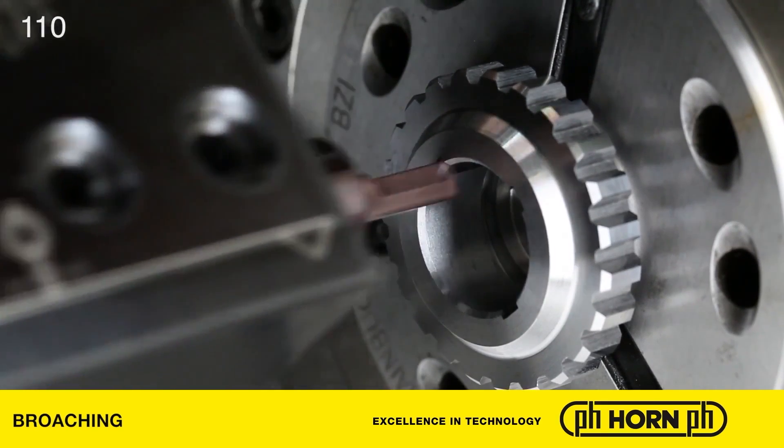To conclude, why would a manufacturer opt for Horn over everybody else, and how can they find out more? The benefit that Horn has in this market area is that we have a dedicated sales, design, and manufacturing team working here in Ringwood in the UK. We also have dedicated sales engineers and applications engineers who are happy to go out and spend time with customers, helping them work through their specific applications. We also have deep knowledge in gear milling which we're applying now to broaching internal and external gear forms.